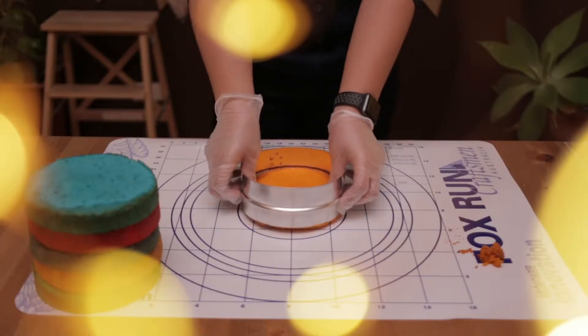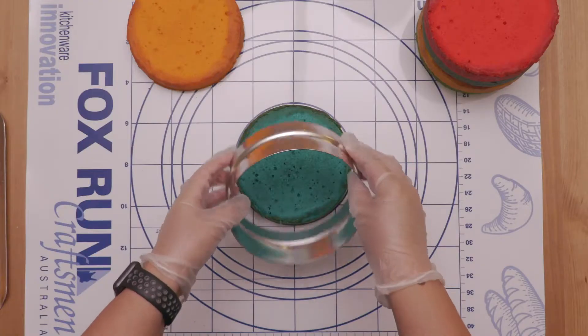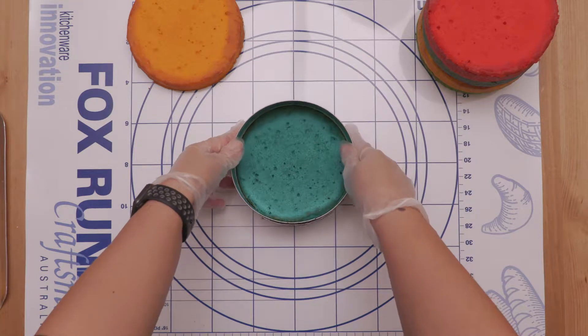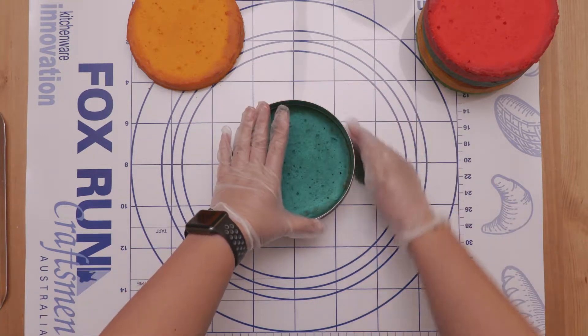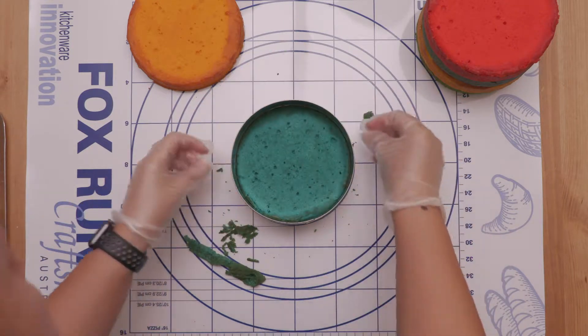And there you go, you've got your perfect 6 inch layered cake. Just trying that again with the second layer, getting rid of that excess, and it just makes it quite nice and clean.